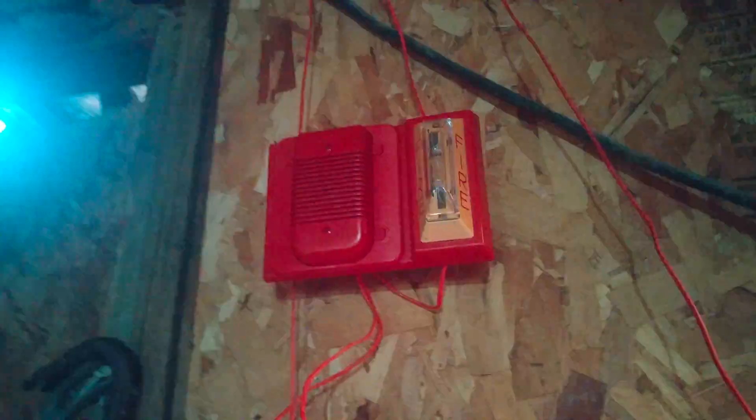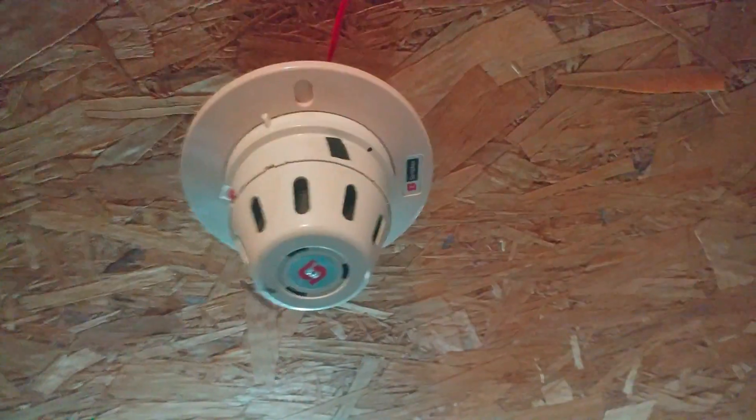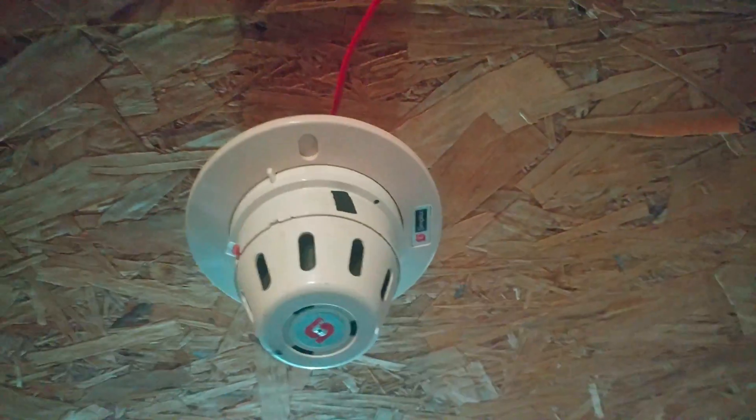Yeah, those things are incredibly loud — your ears will go sore for like weeks after hearing special order devices on high volume or something like that.